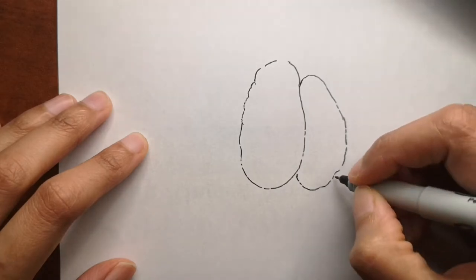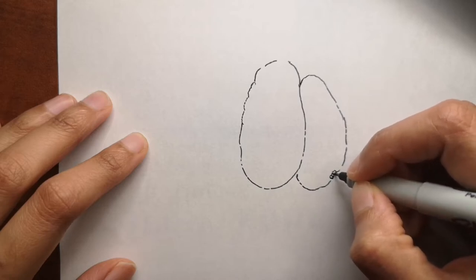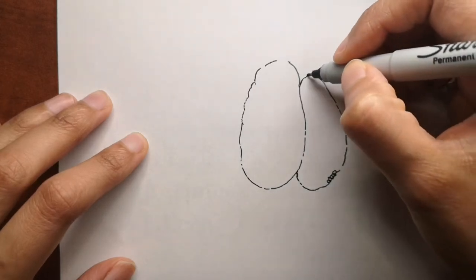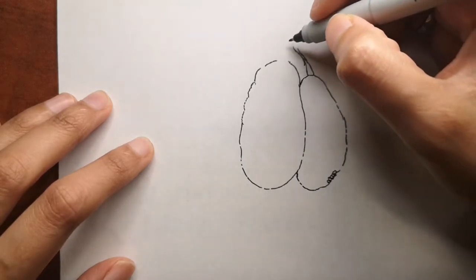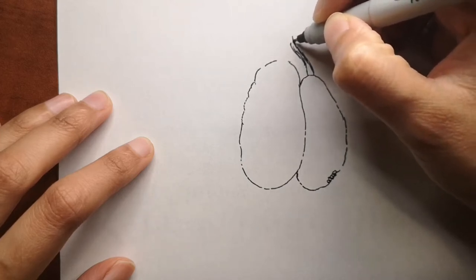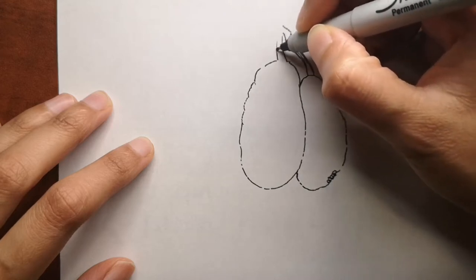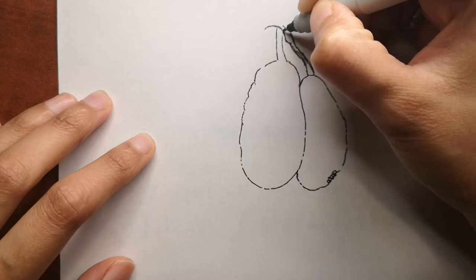We're already done drawing the two jackfruit - we just have to add the details now, and I'll show you how I colored it as well. It has a lot of spikes. In Sri Lanka you call it kos or polos depending on how it matures. It's a very tasty food and there are a lot of trees in Sri Lanka. Nowadays vegans use it like pulled pork and because it's very tasty, it doesn't matter that it's not meat - it tastes really good.